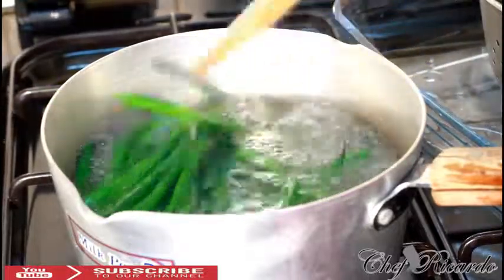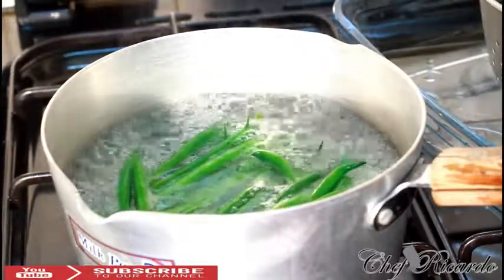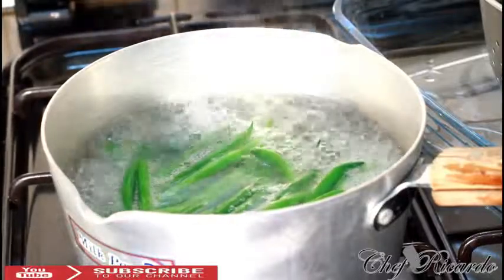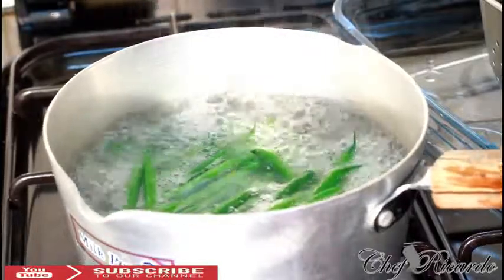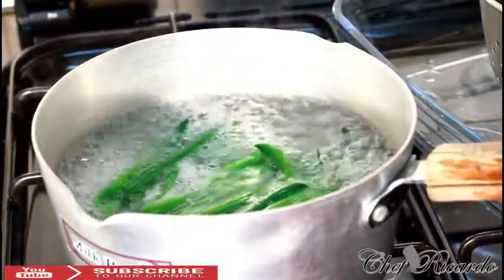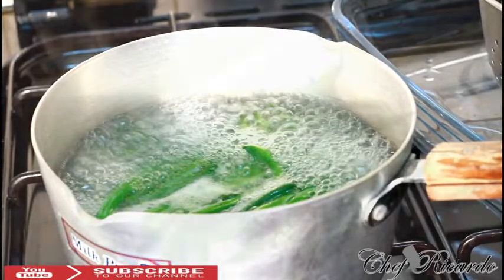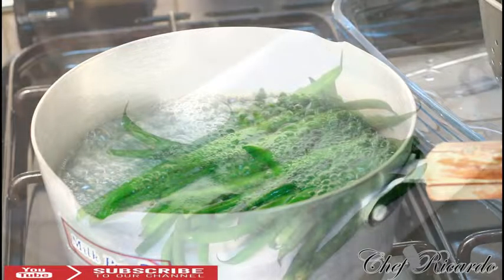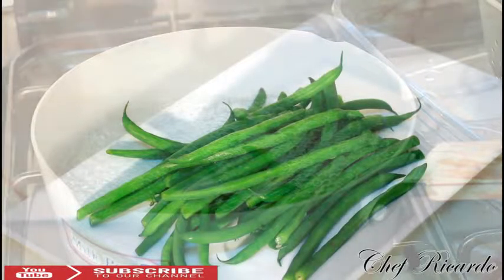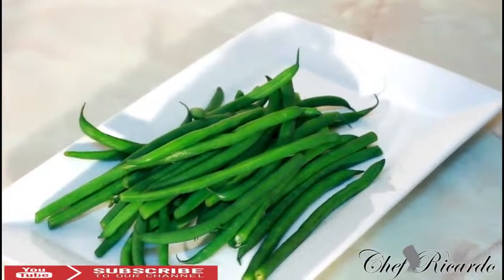Look inside the pot — the string beans look lovely, they've changed colour. It's just fantastic and beautiful. Now what we're going to do is pour off the water. Look at that — the colour, the green, it's really nice. You can put butter or some olive oil on it and serve it, but for me I would just eat them natural, just like that.